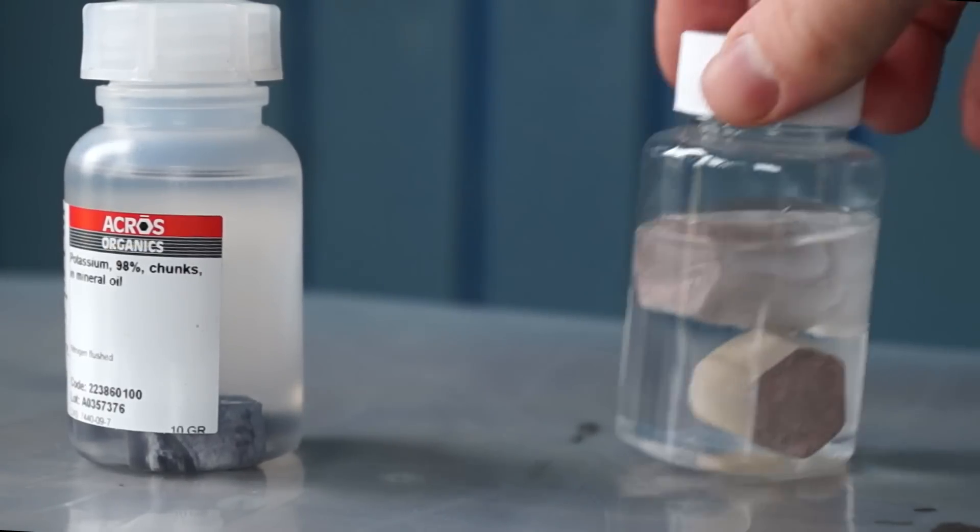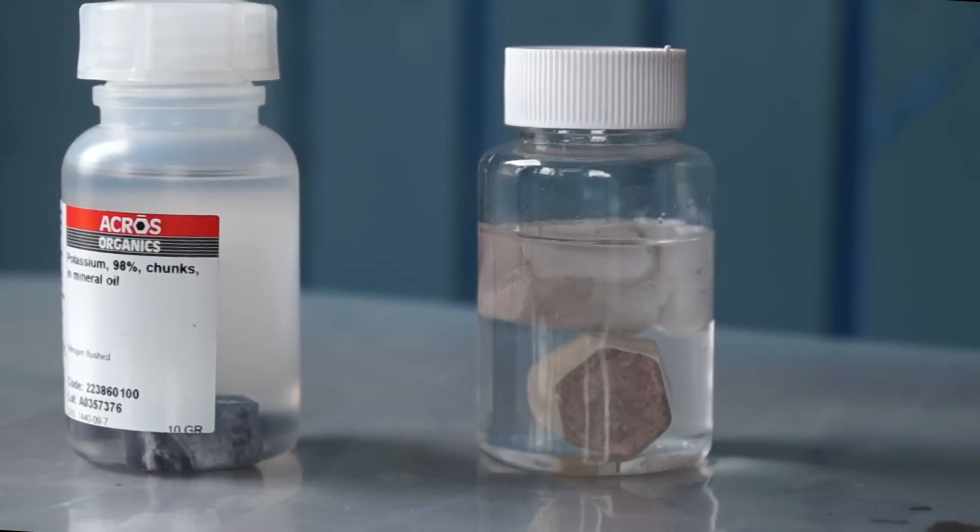Hello everyone! Today we'll find out what happens when you combine two active alkali metals.